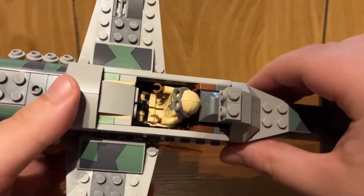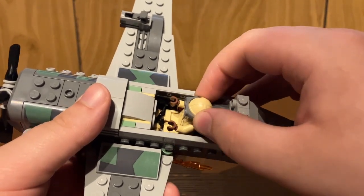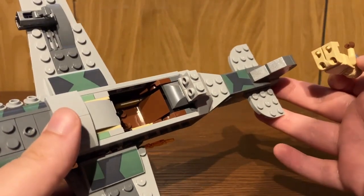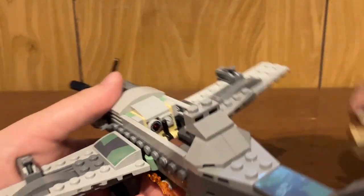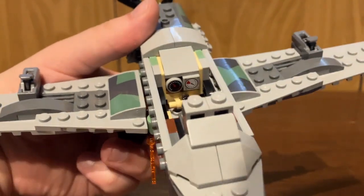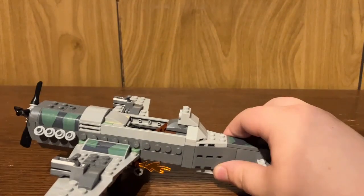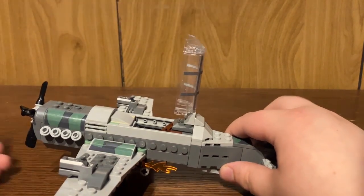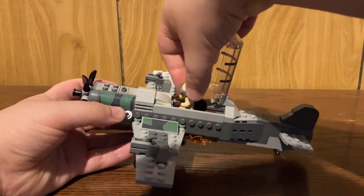Now that we've got the cockpit open, you can see how the minifigure sits in there. He's got a little joystick right there for him to control, which is a nice little detail. The seat definitely looks like a plane seat, so definitely some detail in there that I like. You can also see there's some printed dials on the front on the inside of the build — added detail, cool stuff. If you want, you could flip up this panel to make it look like it's open, so that way you can load the fighter plane pilot in there.